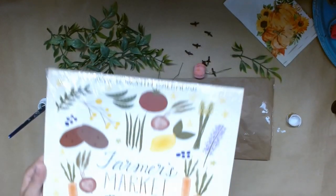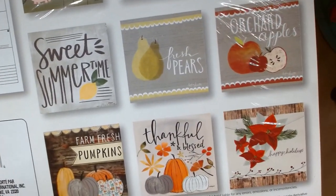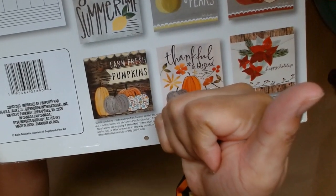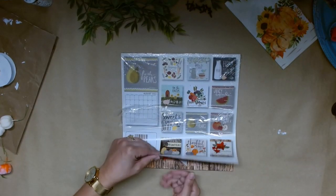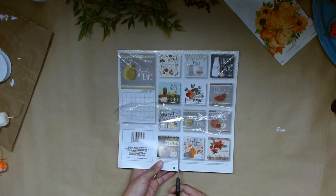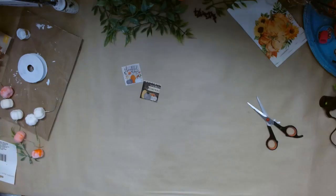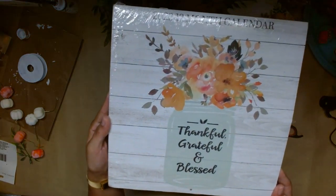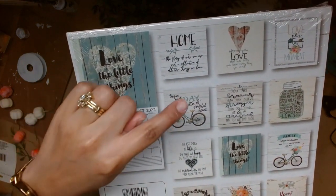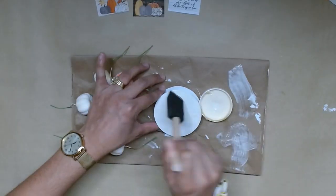Now I'm going to be using this farmer's market calendar from the 2022 Dollar Tree calendars. I'm going to be using these two pictures here. I'm going to cut them out and I'm also going to offer it as a giveaway to my subscribers — it's the way I show my appreciation. I just hit 700 subscribers and I'm offering two calendars. I'm going to take this little picture from this calendar and I'm going to Mod Podge it to this ribbon roll.